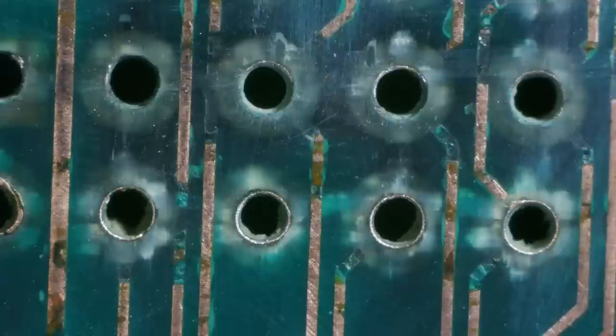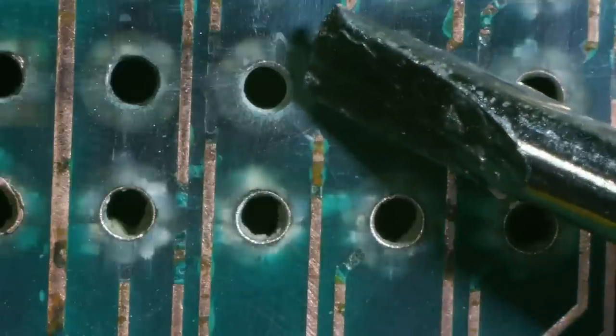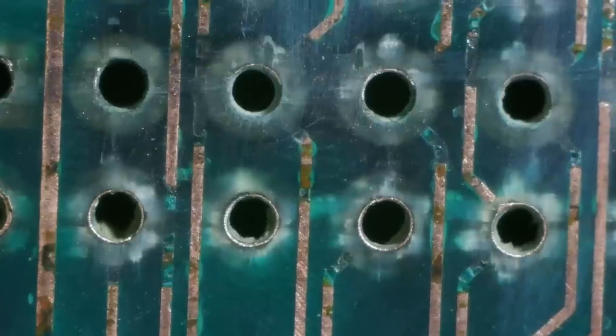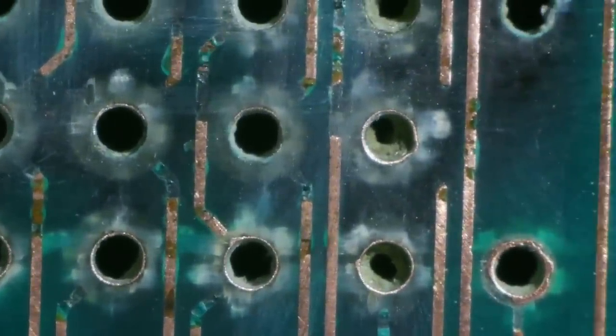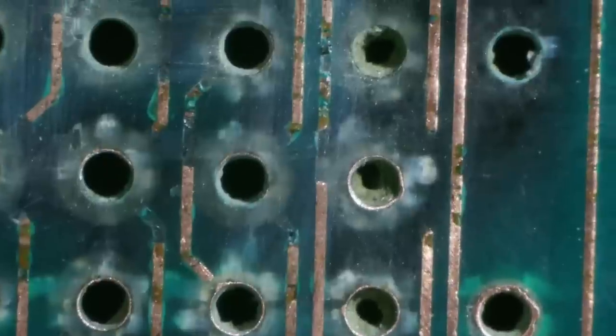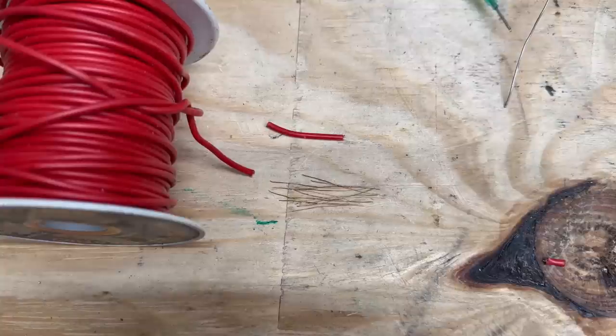Here's the worst of it — you can see the top side of these pads are just completely gone. Obviously several traces are also completely gone. It basically just continues on like that. Let's do some trace repair. In order to repair the traces, I've just cut some strands of copper wire — that should be plenty thick to carry the current that these traces need to carry.